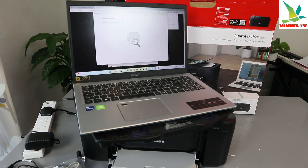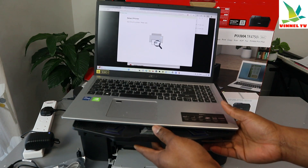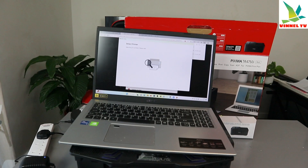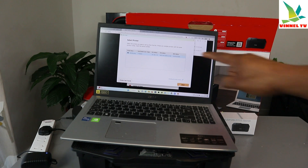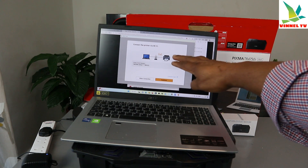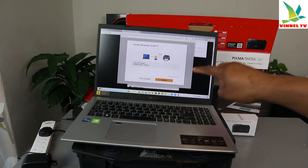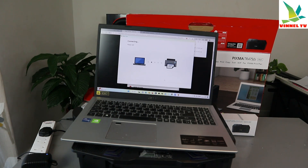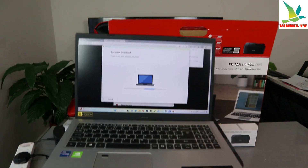The setup is now searching for the printer — please wait. Here we go: the TR4700 series has been found. Select the printer and click Next. It's connecting the printer via Wi-Fi — select Connect. It's communicating... connection successful! The printer is now connected.